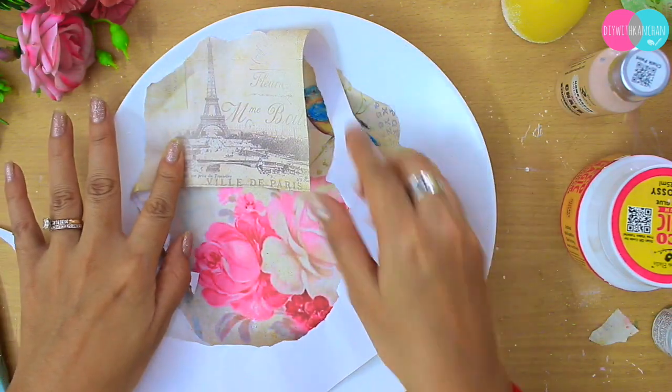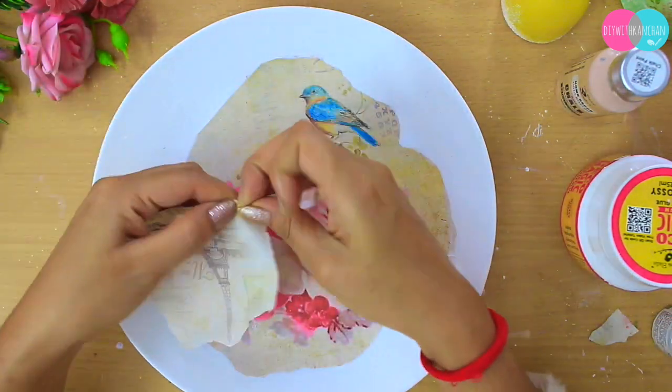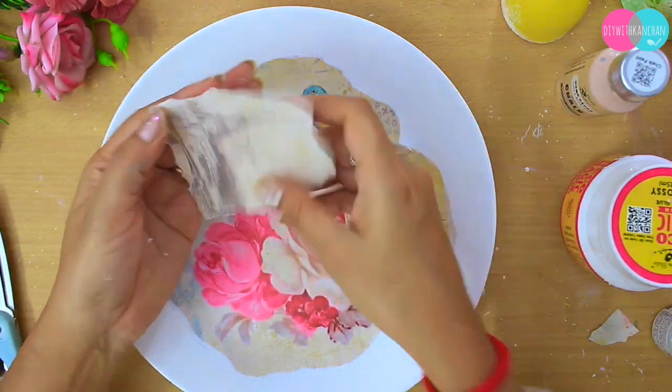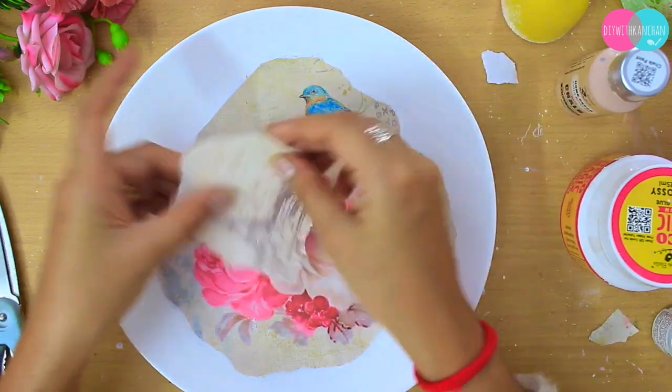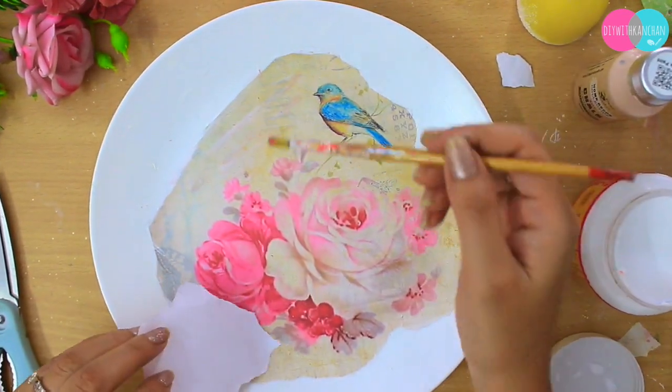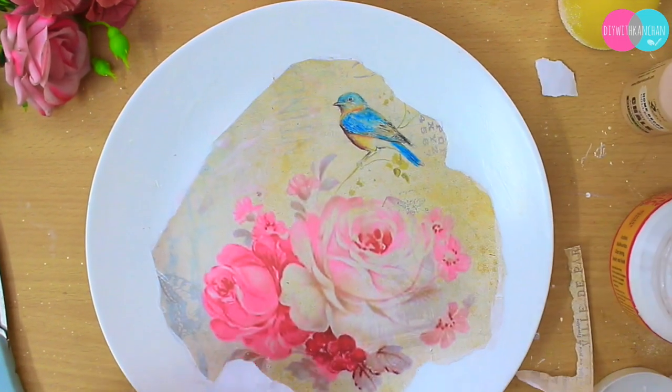Wherever you see an empty area, you can just tear up another piece of paper with another design and stick it on anywhere you want. Like here — near the bird, this area was looking a little empty, so you can fill it with these kind of beautiful prints.